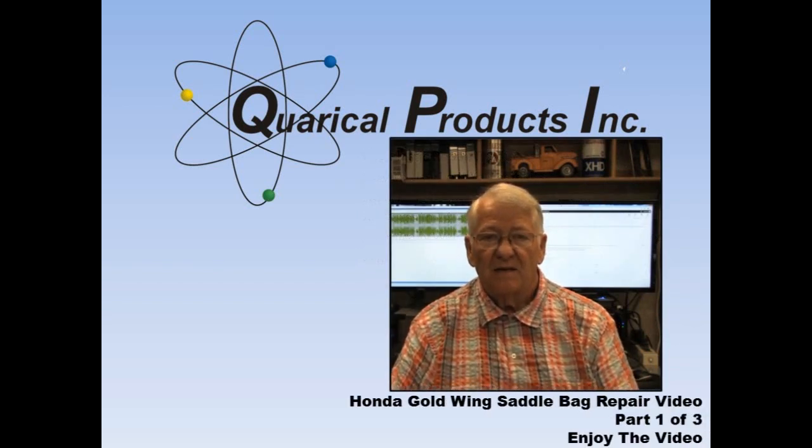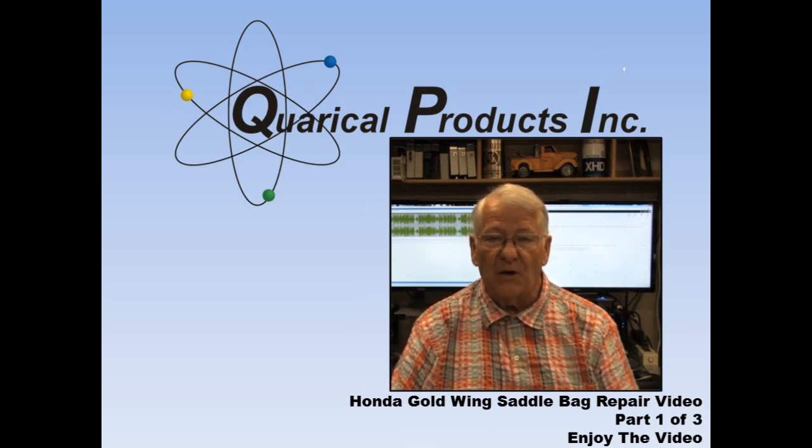Hi there. This is Ron the Fairing Repair Guy with a new video. This one is a little personal.